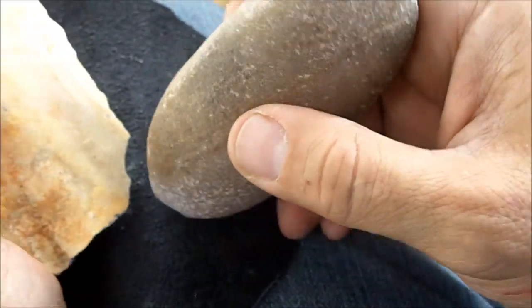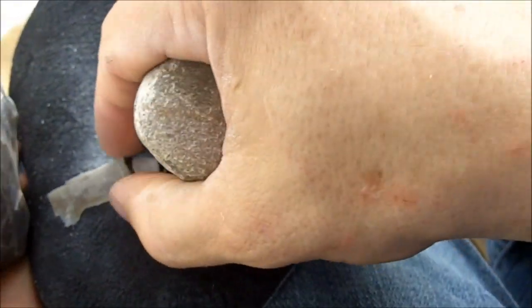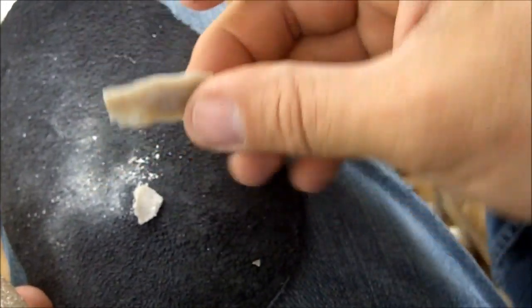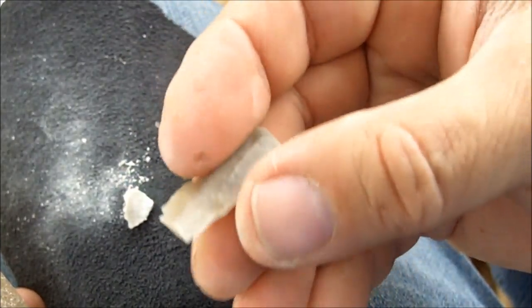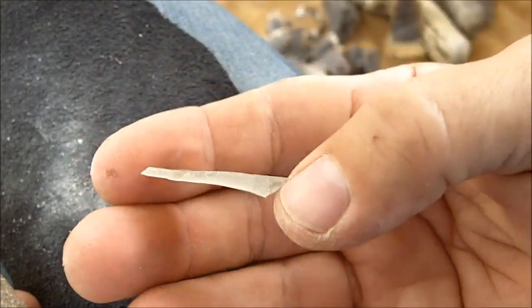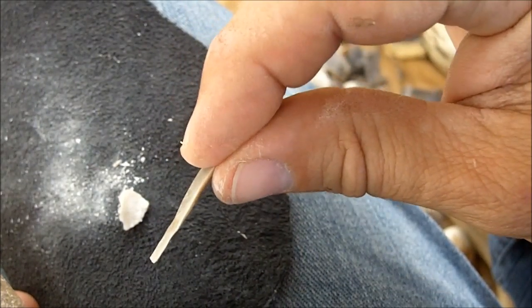I'm hitting too close to the edge — that's why I'm not removing a flake, I'm just removing a little bit off the edge. I need to try to hit further inward. That wasn't too bad — that would make a nice bladelet for a knife. It doesn't take much work to make that usable. That would just be inserted into the edge of a piece of wood. A little bit of pine pitch glue, a little groove in the wood, and just stick that in there — wait for it to harden and you have a knife in less than five minutes.